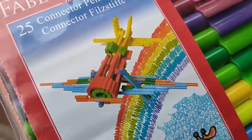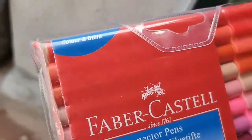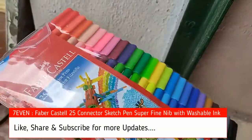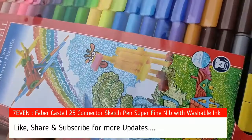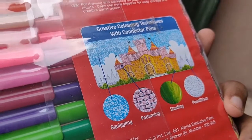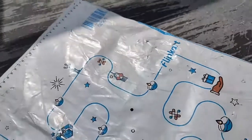Hi, today we're going to see a review and unboxing of the Faber-Castell 25 connector sketch pen with the super fine nib and washable ink. I bought the product from Flipkart for 140 rupees, which is also the actual cost. It is used for both drawing, and that's why you can connect the pens and create some interesting models.